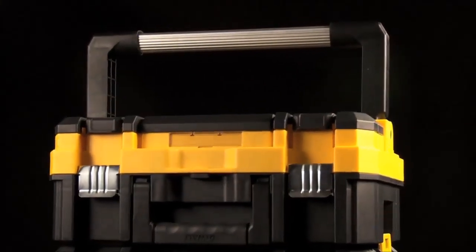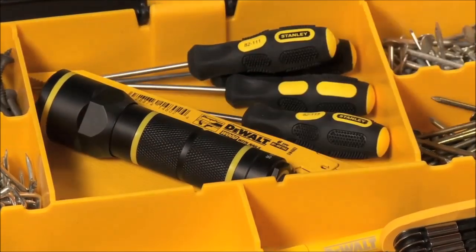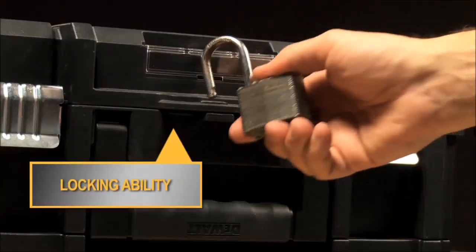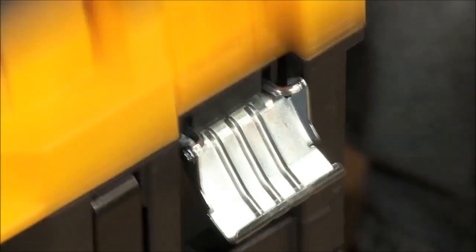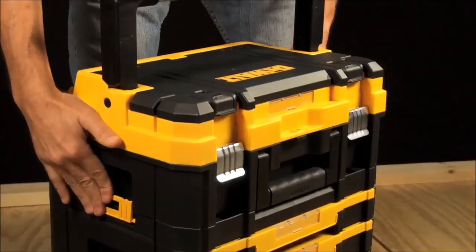The large handled unit helps for ease of carrying and contains an organizer for small parts. This new line of storage products are ideal for professionals such as technicians, electricians, HVAC installers, contractors, finished carpenters, and a host of other tradesmen.